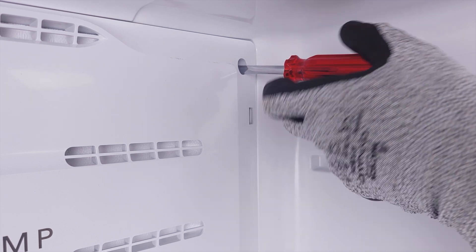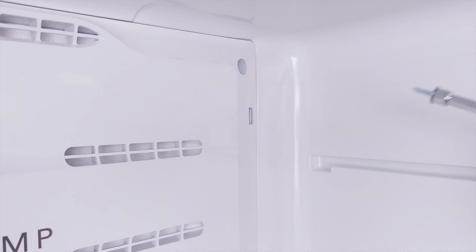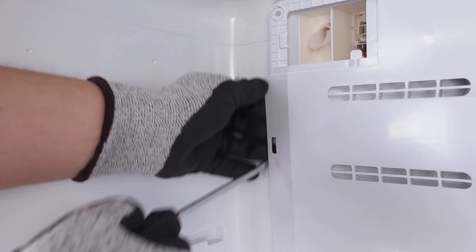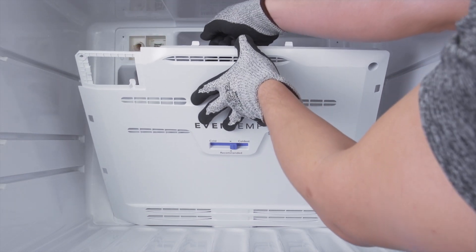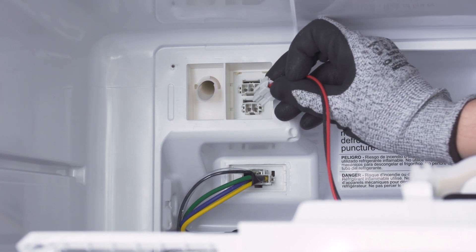Once it's clear, remove the screws to the freezer cover panel. Lift up the mounting tabs and remove the panel. If the fan is mounted to the panel, you might need to disconnect the wire harness.